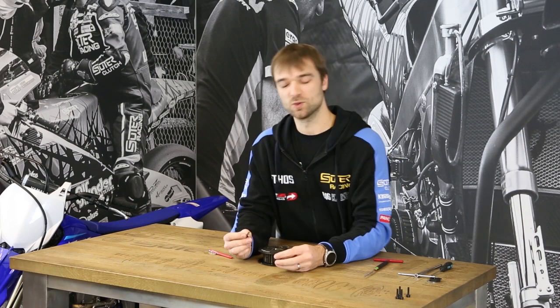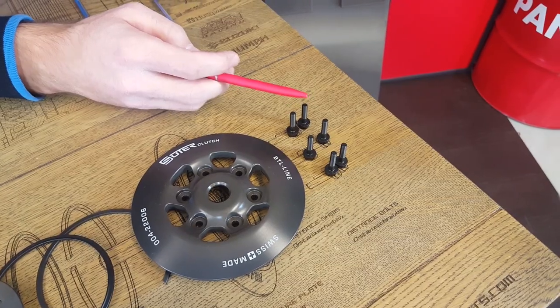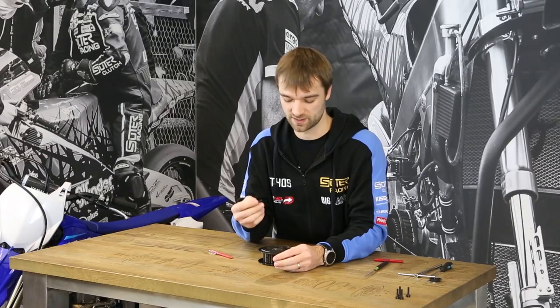Then we have the distance bolts. Please take care to use only our distance bolts, as they have a specific tolerance in the length, which is important for the anti-hopping mechanism.